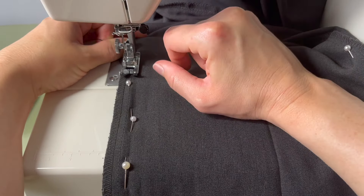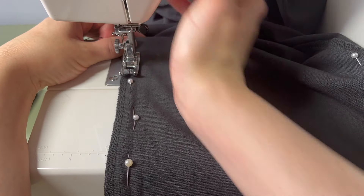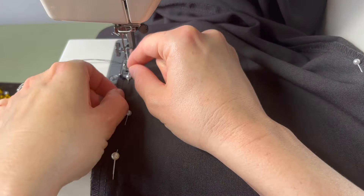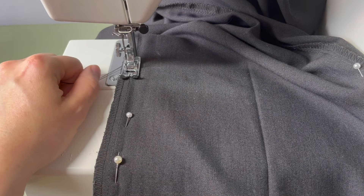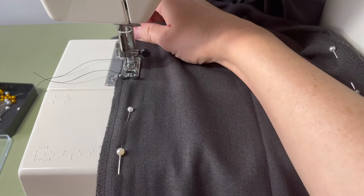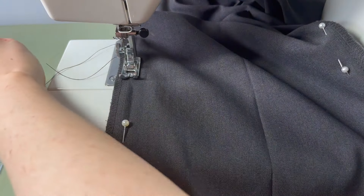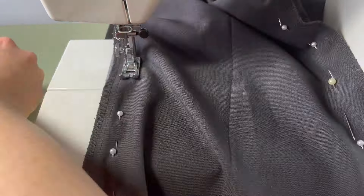To create a seamless transition between the old seam and the new seam, start your stitch just to the outside of the old seam and continue from there. Make sure to do a little reverse stitch before sewing all the way down the pant leg. Sew slowly and remove the pins as you go — this will keep the guide and ensure that straight line as you go.